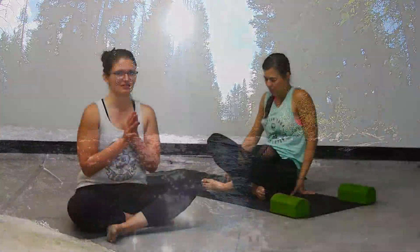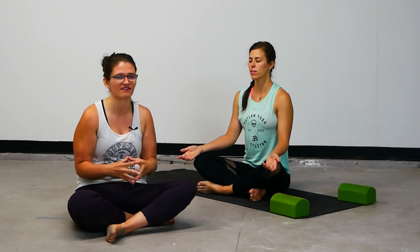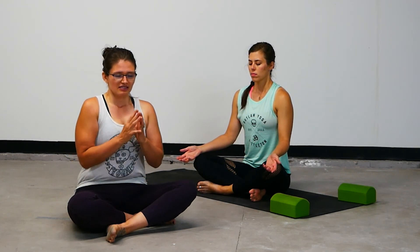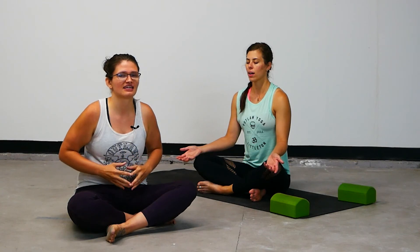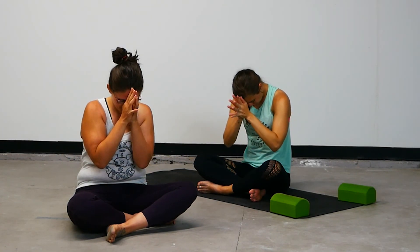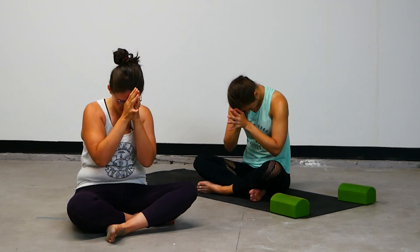Sit up nice and tall. Place your hands in a way that's meaningful to you. Exhale all of the stale air out. Biggest breath available to you — breathe it in and give it back. Two more. Biggest one yet — breathe it in and offer up. Inhale your hands to your forehead, chin to the chest, or forehead to the earth. Thank you so much for choosing to be part of this online yoga community. We are always so, so grateful. Until next time. Namaste.